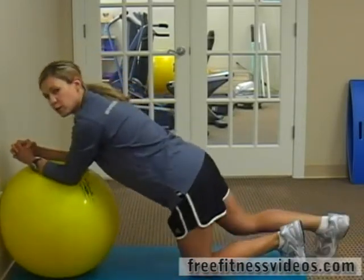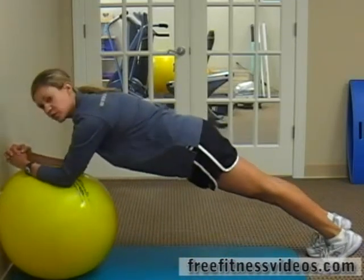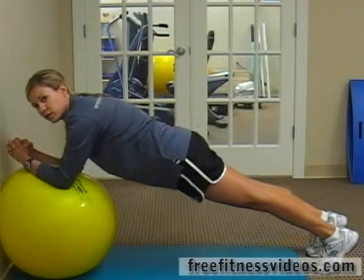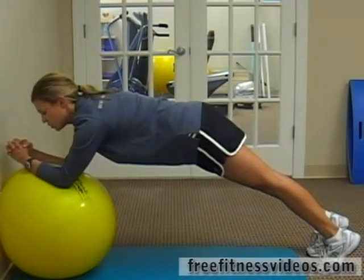You're going to step your right leg back, step your left leg back, and you're just hovering over the ball. You want to make sure that you're not letting your belly hang down and you're not pulling your hips up too high.